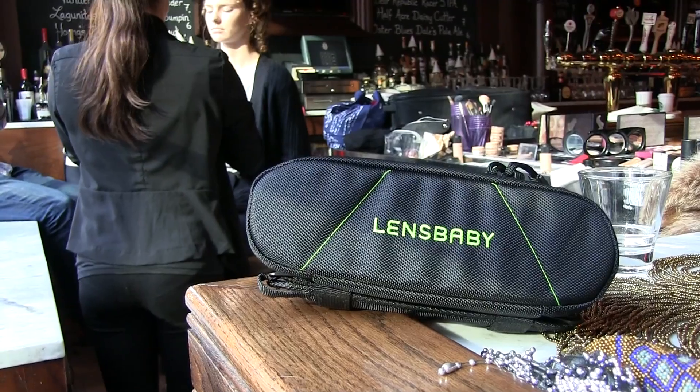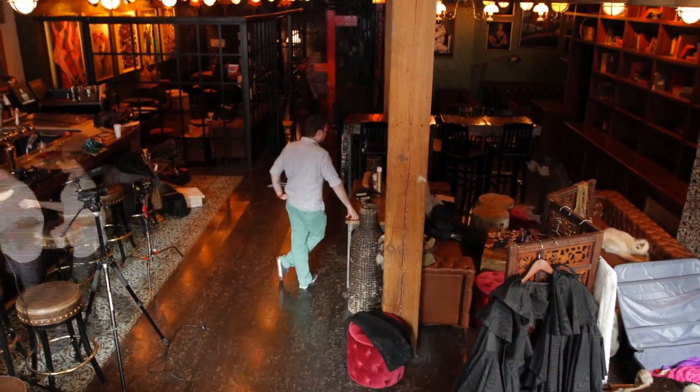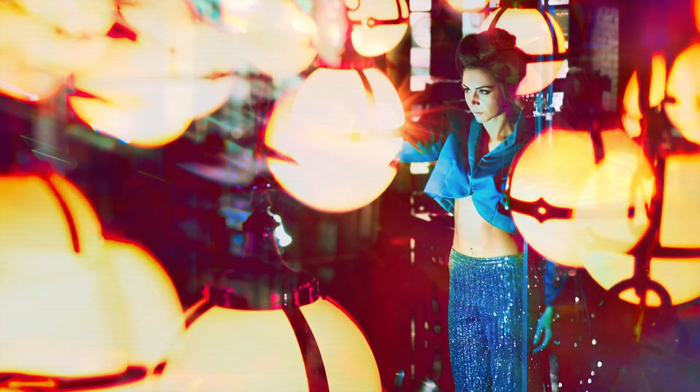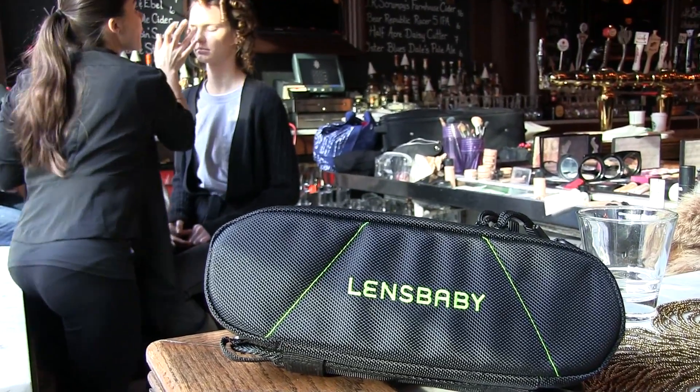Welcome behind the scenes of our latest fashion shoot using Lens Babies. Hey guys, welcome to Phlearn. My name is Aaron Nays. You can find me on Twitter at AKNayser. Today we're taking a look behind the scenes of our recent fashion photo shoot and we did it all using these Lens Babies. Lens Babies sent us this Pro FX kit for review on Phlearn and it's really cool.